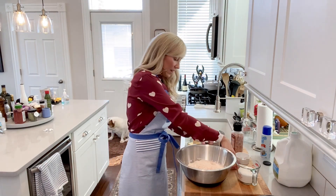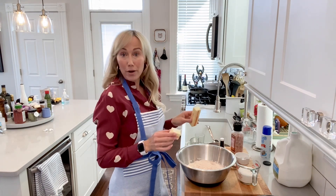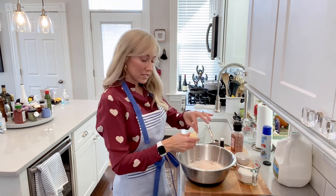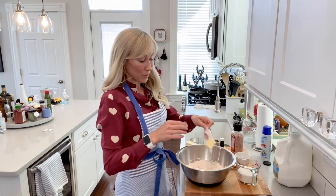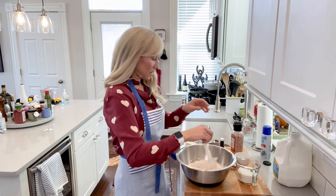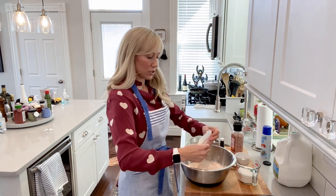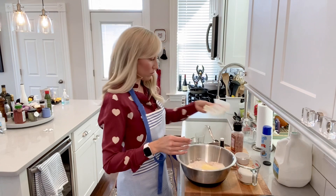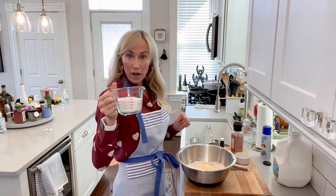Then we are going to take two thirds of a cup of unsalted butter — that is about 11 tablespoons. Let's get that in here. This has been room temp, it's been sitting out most of the day. And we are then going to do one and one third cup of sugar.